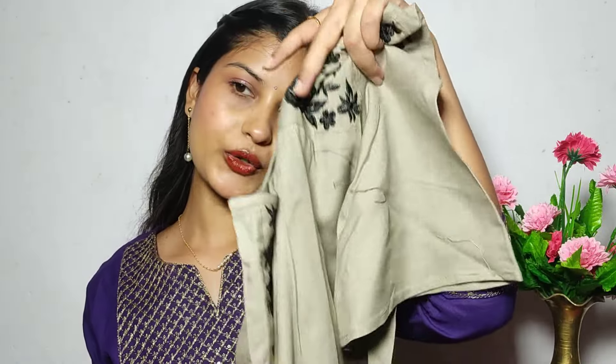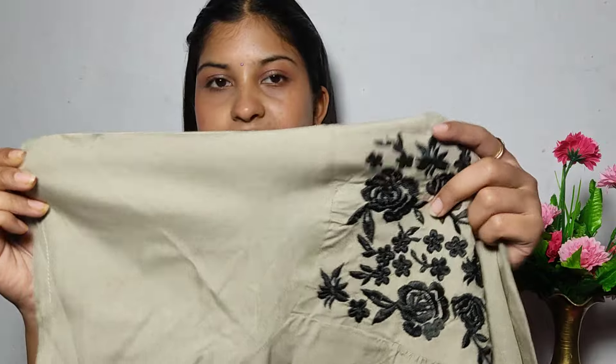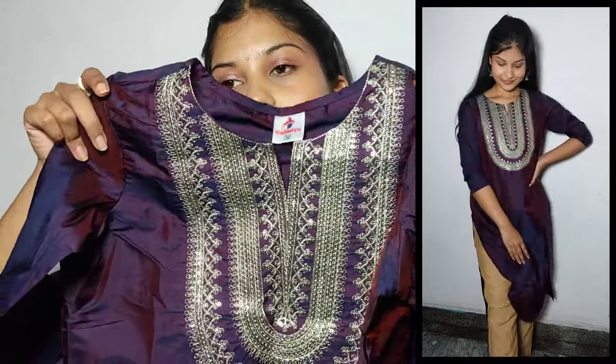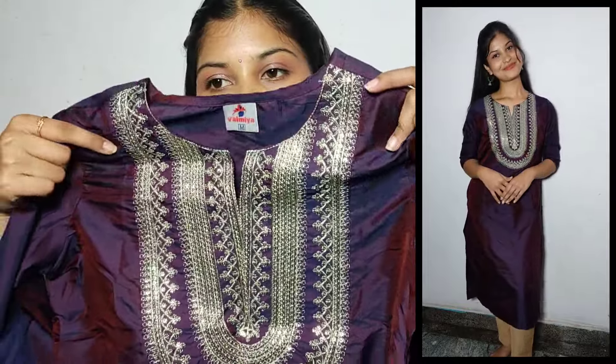There is a better option if you want this color. This fabric has rayon — not pure rayon, it has a little bit of cotton, but it is very comfortable. The sleeves are short. You can use the screen panel here. Next, I have a silk material top with a design — it is very attractive.